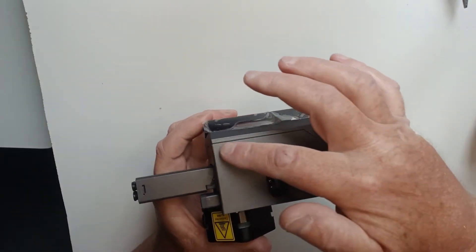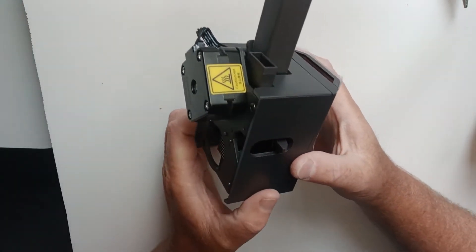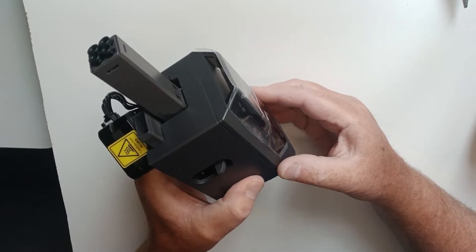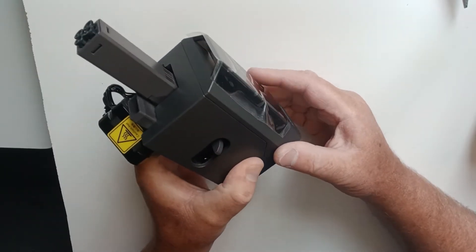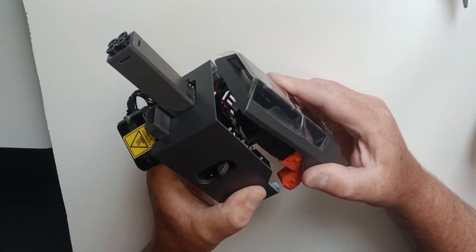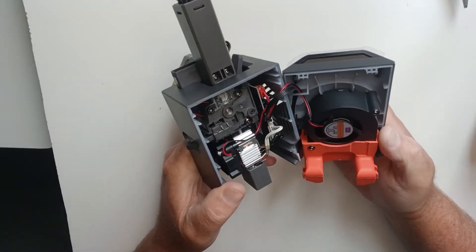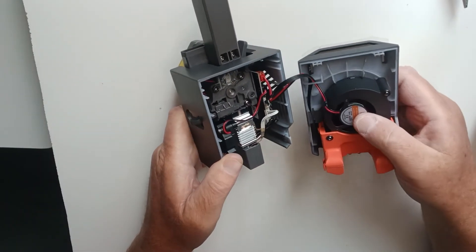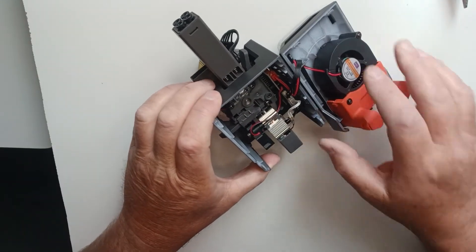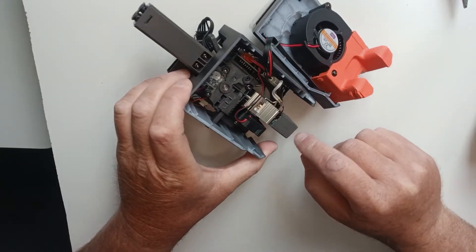There's a line running down there. There's a clip up there and it clips down here, so you need to squeeze it on either side and just pull this out, and the whole top will come off.